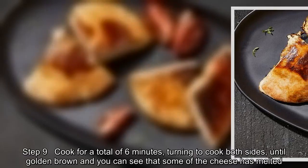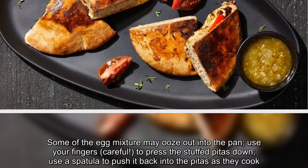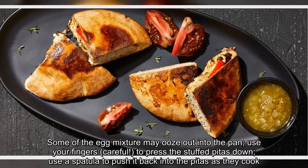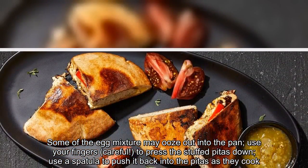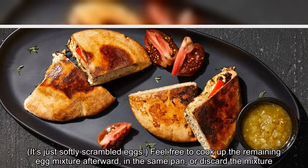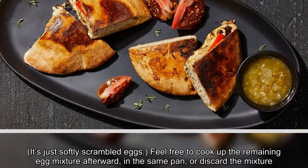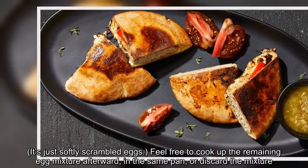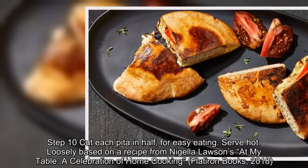Some of the egg mixture may ooze out into the pan — use your fingers carefully to press the stuffed pitas down and use a spatula to push it back into the pitas as they cook. It's just softly scrambled eggs. Feel free to cook up the remaining egg mixture afterward in the same pan, or discard it. Step ten: Cut each pita in half for easy eating. Serve hot.